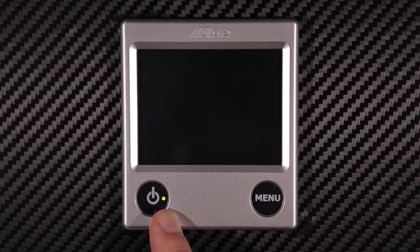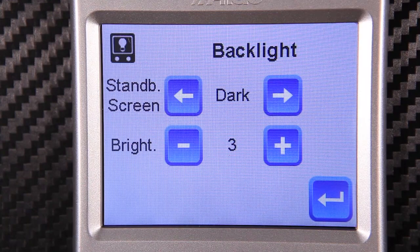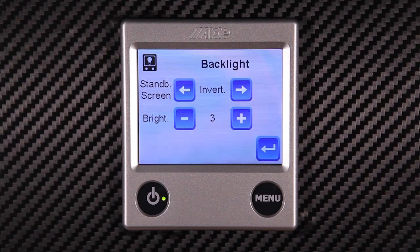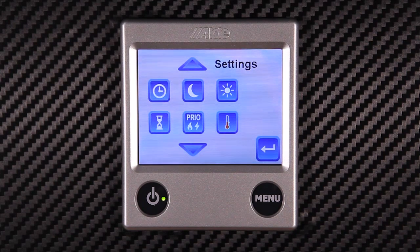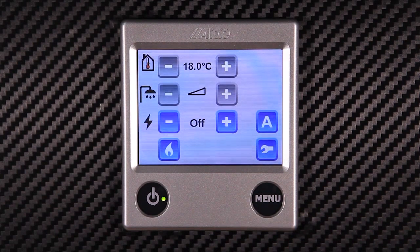It's worth noting that while the standby screen is dark, there's still a small green LED light to indicate the heater and hot water is switched on. We can invert the standby screen to reduce the amount of light pollution in the evening. To check which functions are activated, press the small button in the bottom right hand corner and the screen will display all activated functions.